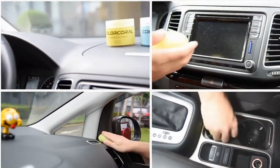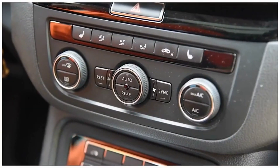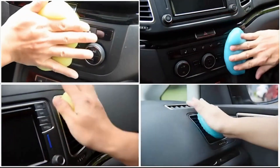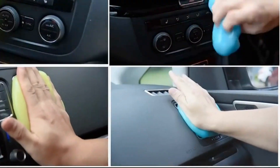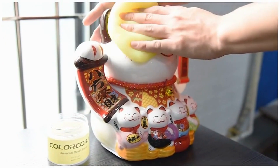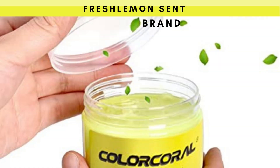Color Coral is an excellent representation of what a car cleaning gel should do. It offers an eco-friendly way of cleaning the interior of a car without leaving behind a sticky residue on the surface. The Lemon Scented Car Cleaning Gel will surely make your car smell pleasant when you are done cleaning.